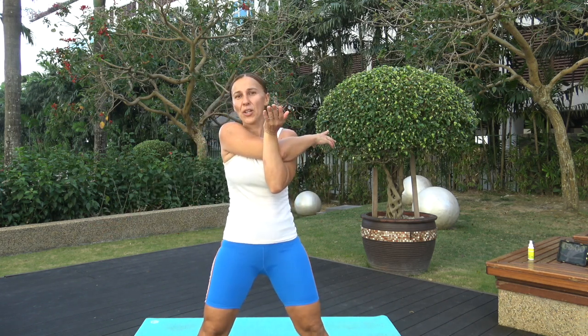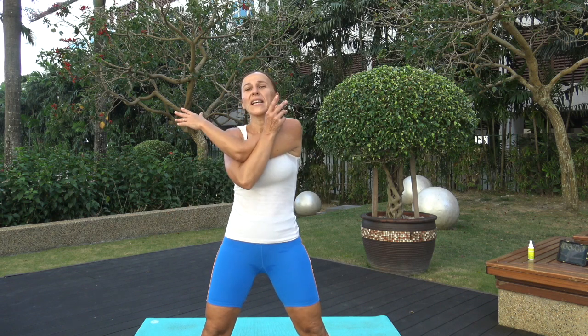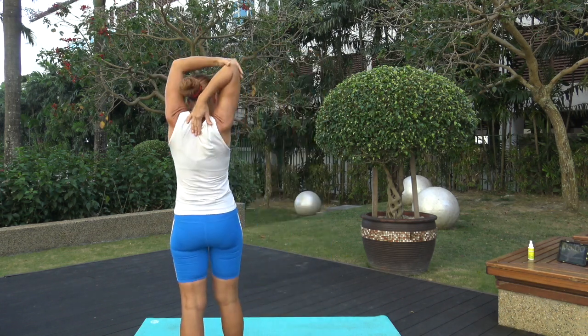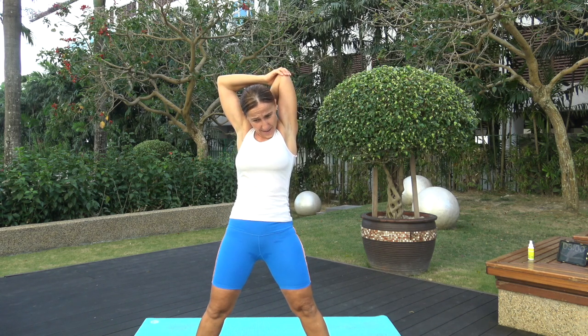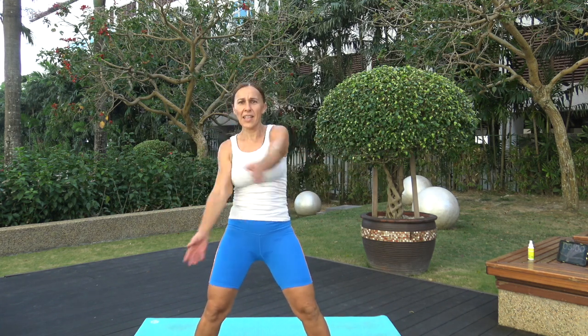Let's do a quick stretch together and then I'll give you your tip of the day. Yesterday when I was giving you the tip of the day we were stretching, so it's a little hard to concentrate on two things at the same time — so I'll give you the tip when we finish this quick stretch. Feels good, doesn't it? Stretch out your triceps — hold your hands behind your back. Change sides, hold that elbow back, and just loosen up high and low. Give yourself a pat on the back — good job, awesome work, yay!